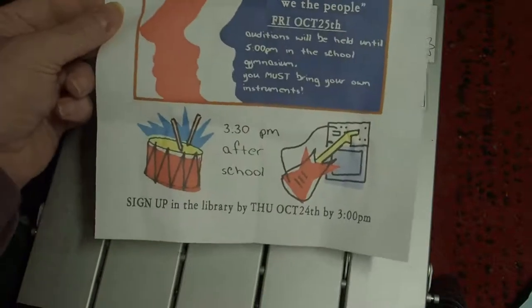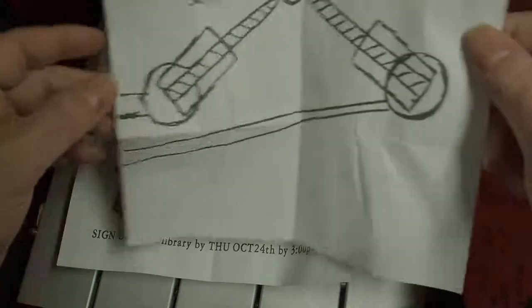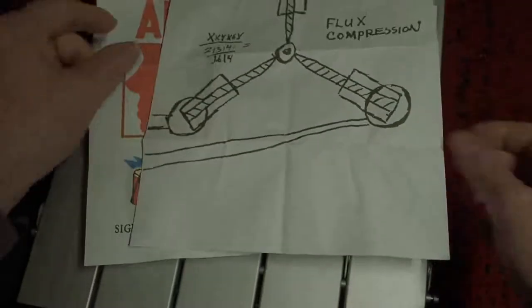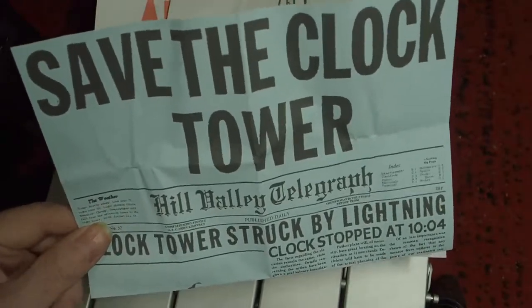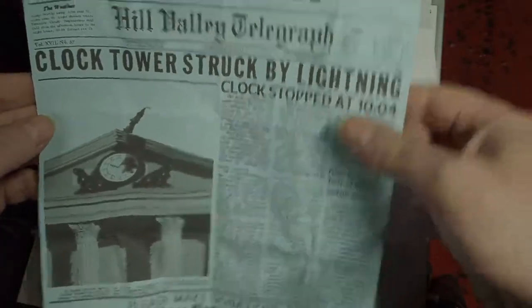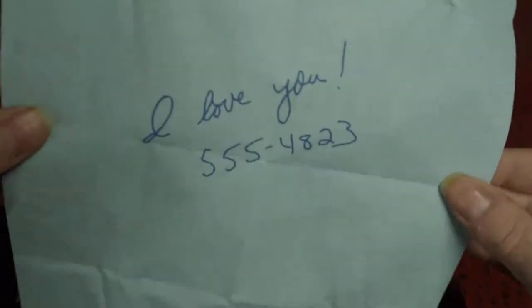So we have his audition form where he went and got told he was too loud. We have a folded paper of the flux capacitor diagram. And the most important one: we have the Save the Clock Tower leaflet. These leaflets were handed out and Marty was given one, which he folded up because it has the set time of when the clock tower is going to be struck by lightning. On the back, this is where Marty's girlfriend writes her telephone number on the piece of paper.